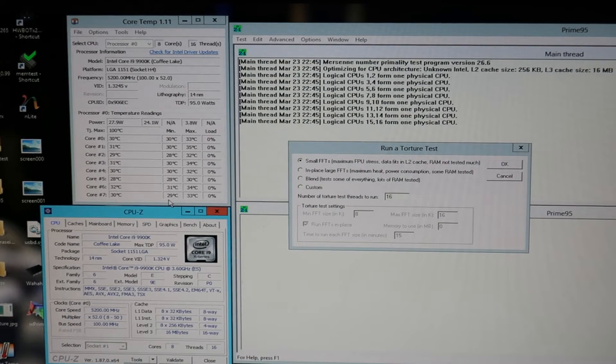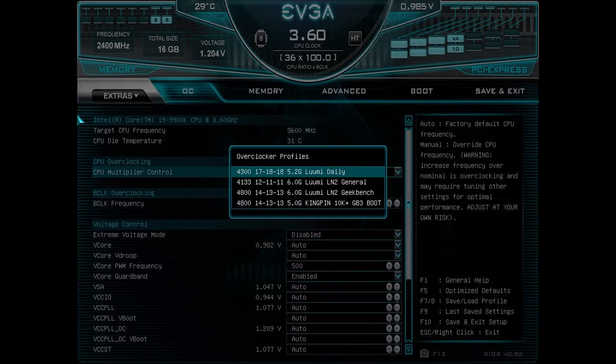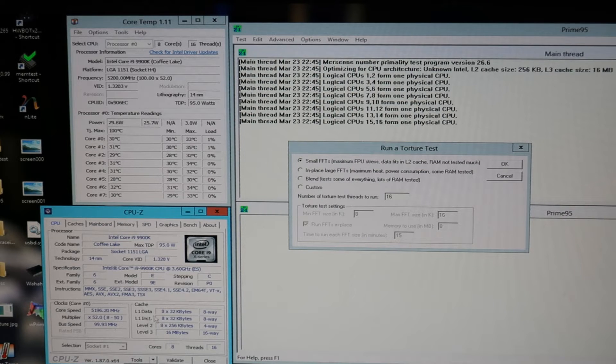We will be testing the Noctua NT-H2 with a 9900K CPU on the Z390 Dark by running Prime95 26.6 in small FFT mode for roughly 30 minutes, with a CPU speed of 5.2 GHz, 4.5 GHz on the cache, and 4200 MHz on the memory with 17-18-18-28 command rate 2 timings. We are using my 5.2 GHz Samsung VDI daily profile available in the BIOS. Since we are using an engineering sample CPU this time, we will be running the core speed slightly lower than in the previous thermal paste comparison video. We are using a set Vcore value of 1.35V with a load-line calibration setting of minus 50%.